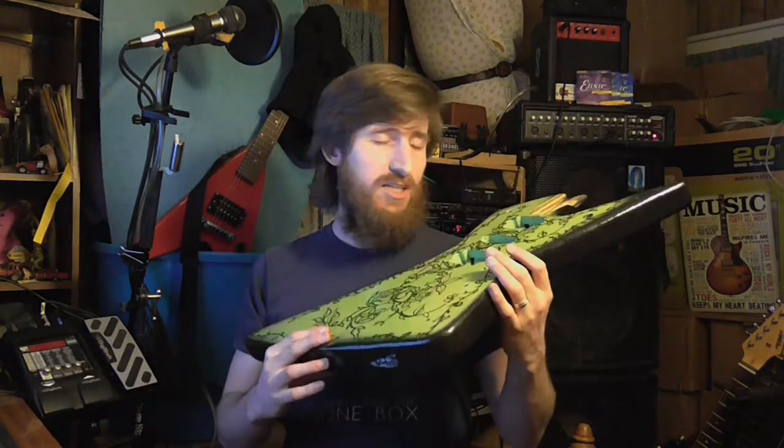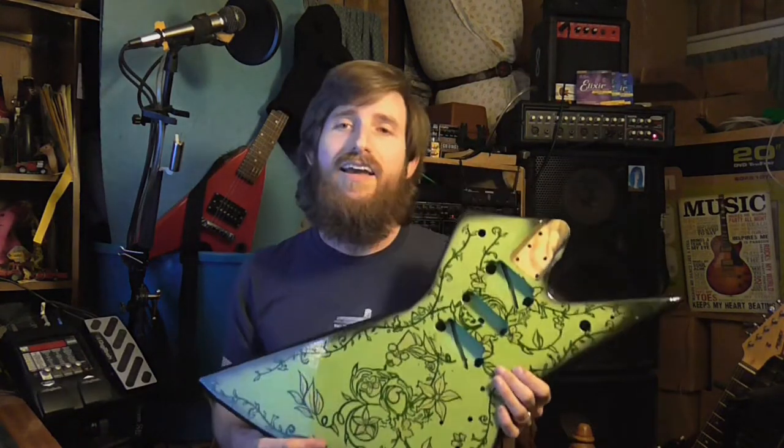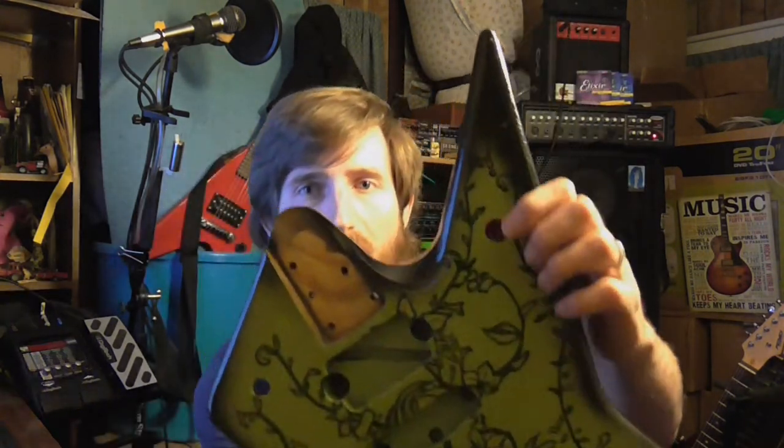Paint is done, clear coat I think is done, and it's time to wet sand. Before I wet sand, I went in and cleaned all the gunk out of the holes — I opened up all the holes where the switches come through and where all the plates go in the back. I went in with my Dremel and cut away the extra clear coat that rolled over the edges, so if I scratch the finish it'll be cleaned up as I polish it.